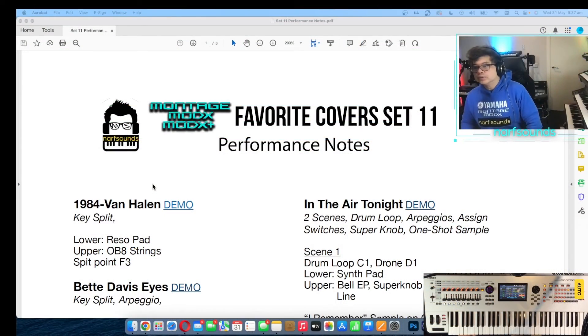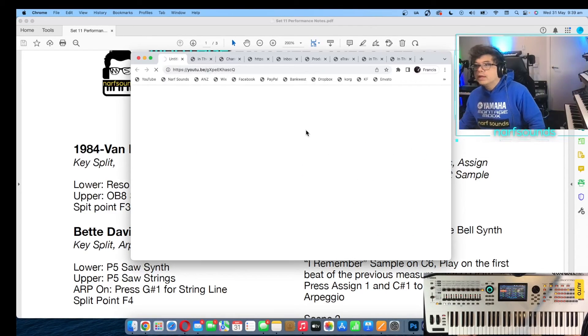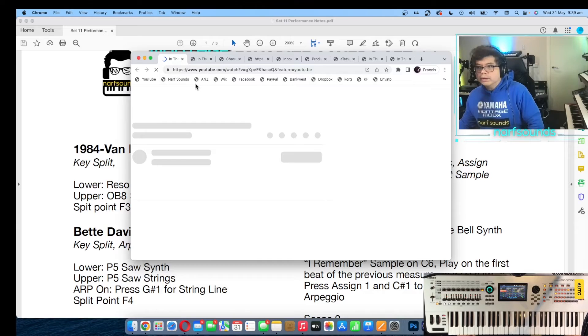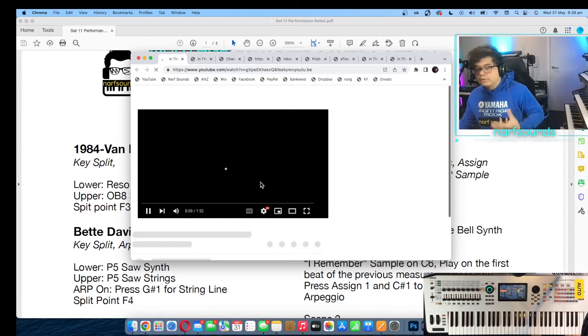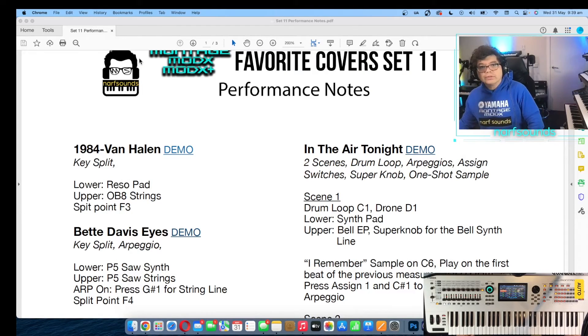The Favorite Cover Set comes with some performance notes that come as a PDF. For instance, in In the Air Tonight, here's the title of the song. You can click the demo link right here and it'll automatically open up a YouTube video of me performing the song. It shows you where the controls are as well, and how the song progresses. Here's a quick description of the sound.